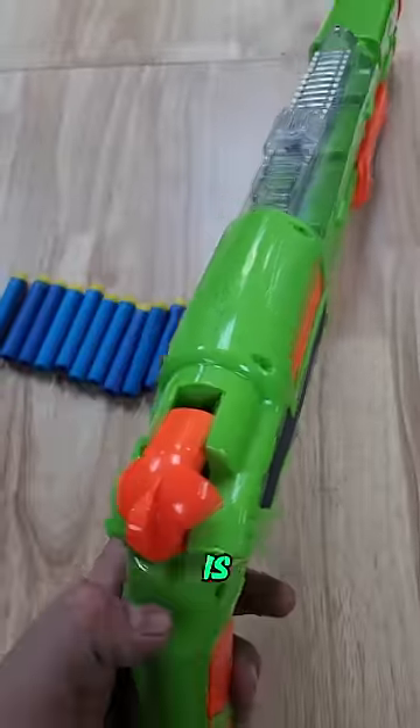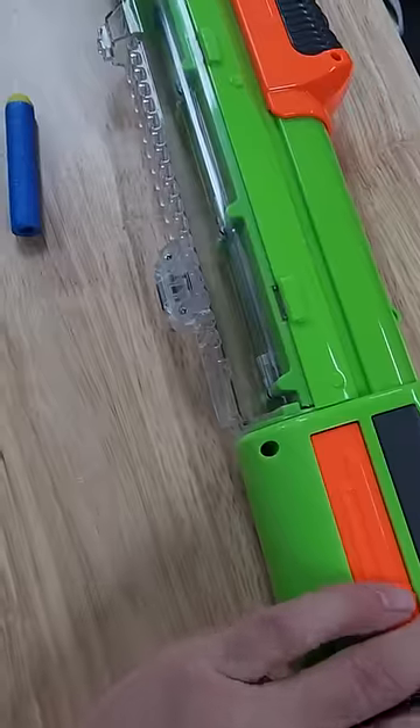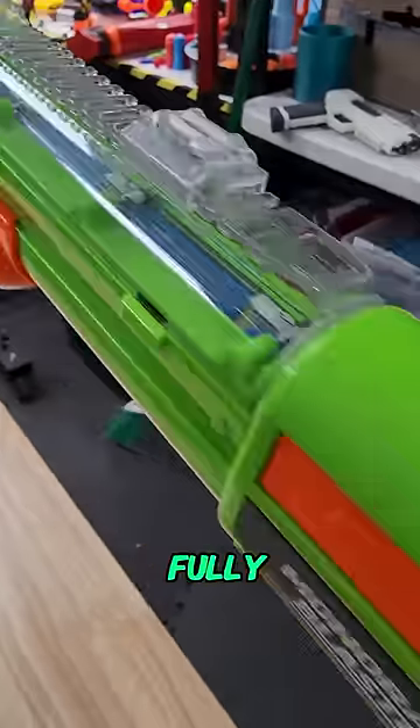The way the monorail works is you open this back tab and then you put the darts in and feed it through a tube that goes to the top. So there you have it — it's fully loaded up.